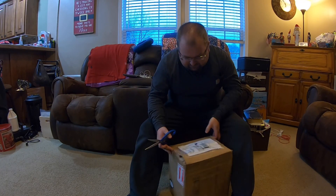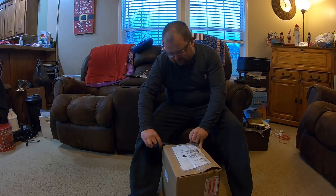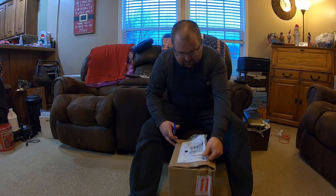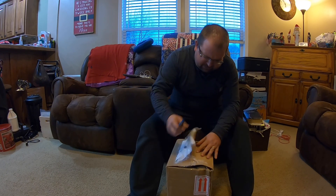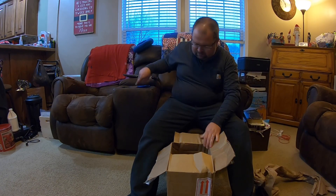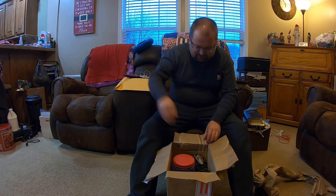We got a box here from Super Clean. They had emailed me wanting to know if they sent me some products, if I'd try them out and video it for y'all. So I told them I would — I ain't going to turn down some freebies. I thought I'd try them and see what I think, give a little video of it and let y'all know whether it's worthwhile. It's so nasty and wet outside right now, so it'll probably be a while before we get to try it out.